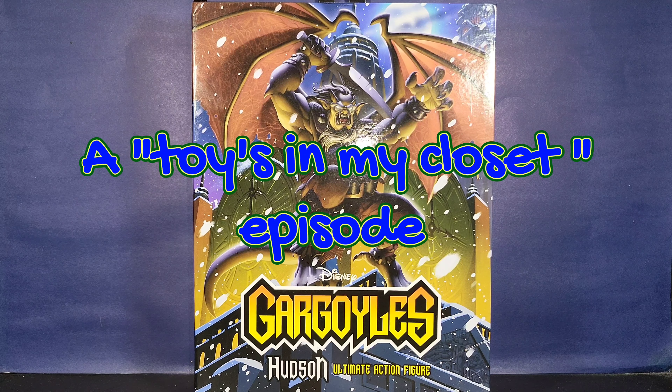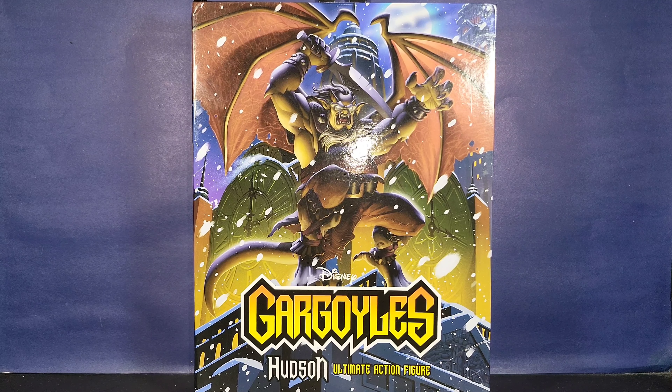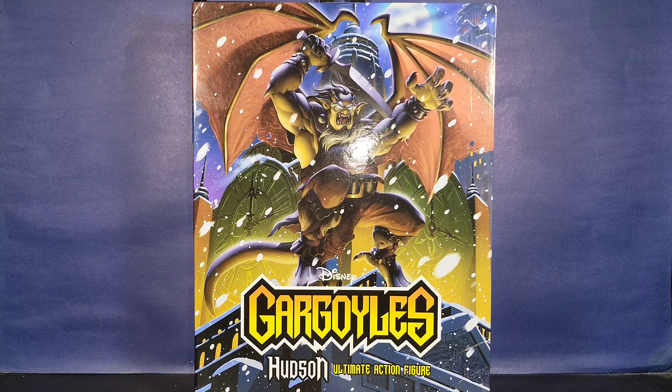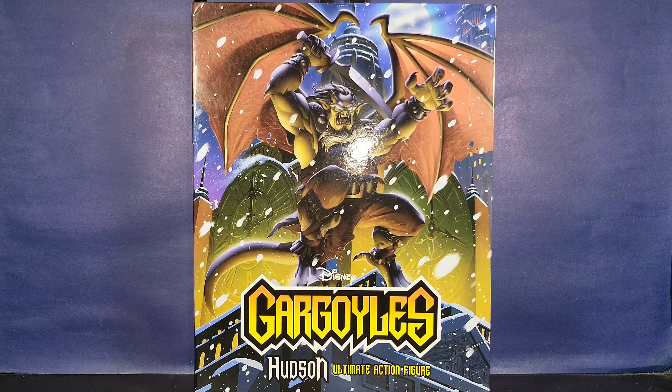Hey guys, welcome back! Ladies and gentlemen, señoras y señores, it's your boy Hiba and I am the host of Toys in My Closet. I'm very excited today to take a look at the brand new NECA Toys Disney's Gargoyle Hudson ultimate action figure. I want to give a big shout out and special thanks to my daughter Elena, because this review and unboxing is made possible by her today.